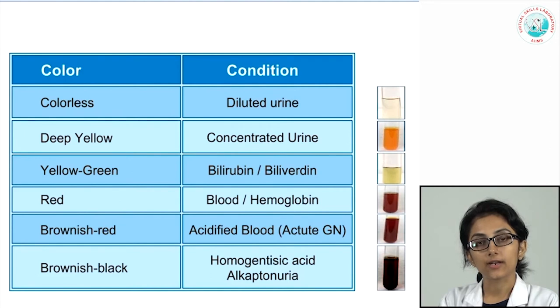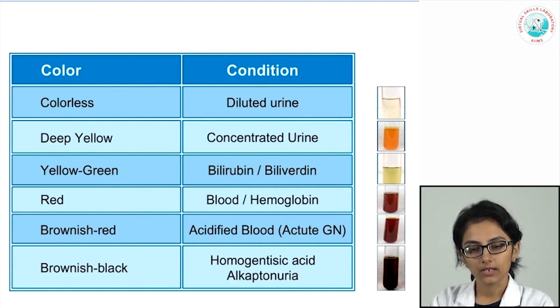It is important to recognize reddish-colored urine, usually due to intact red blood cells from lower urinary tract causes. A brownish-red color is seen in conditions such as post-streptococcal glomerulonephritis, indicating dysmorphic RBCs — this is also called cola-colored urine. Normal urine that turns brownish-black on standing is pathognomonic of alkaptonuria, where there is secretion of homogentisic acid.